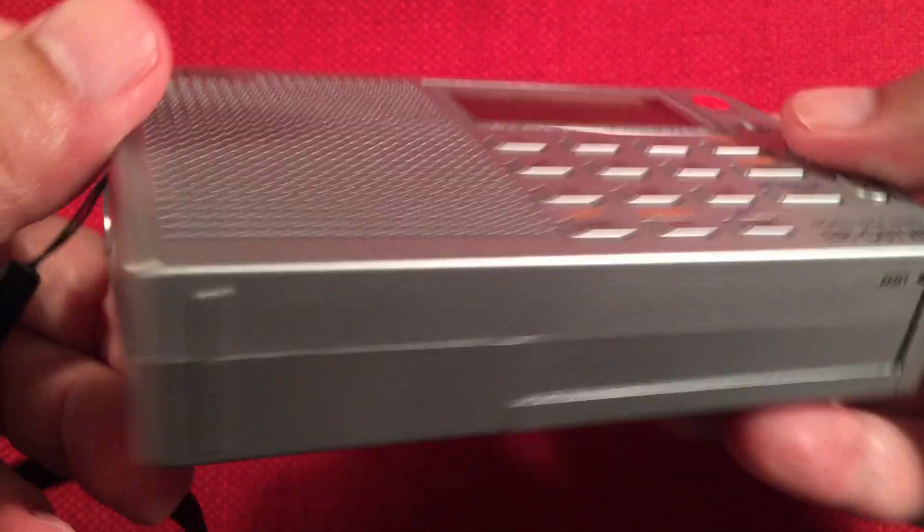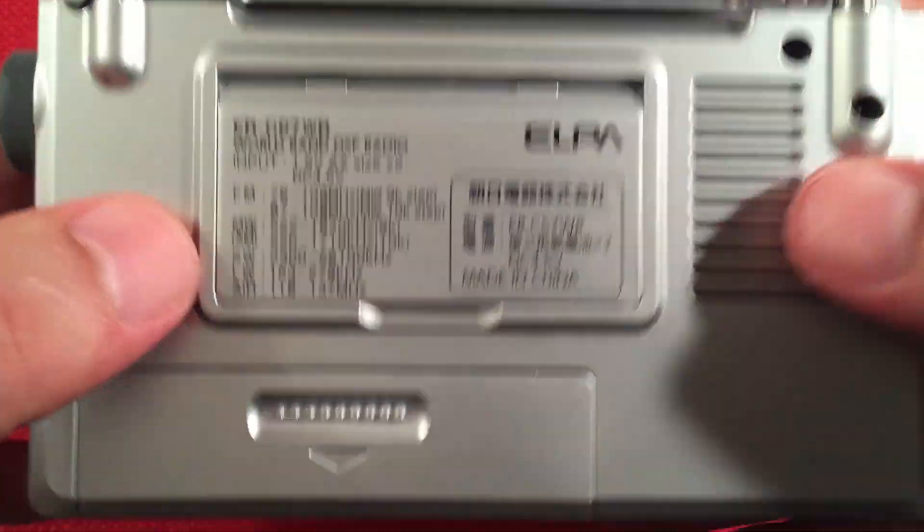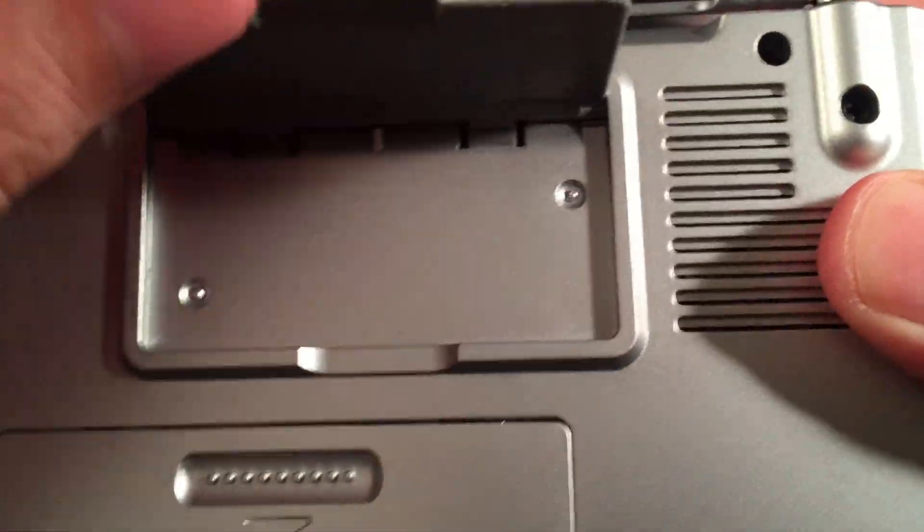Bottom of the radio, we have a reset hole in case the radio locks up. Top of the radio, we've got our FM, shortwave, and air band antenna. On the back, it shows the different bands on the kick-out stand — a kind of nice little stand here.